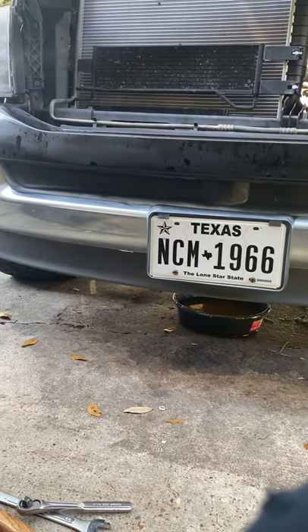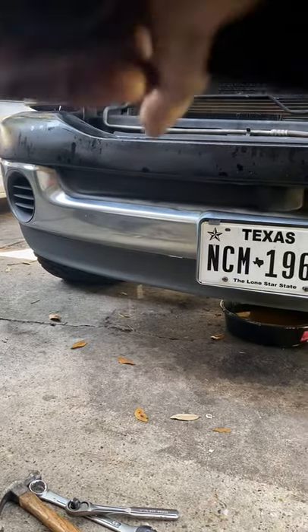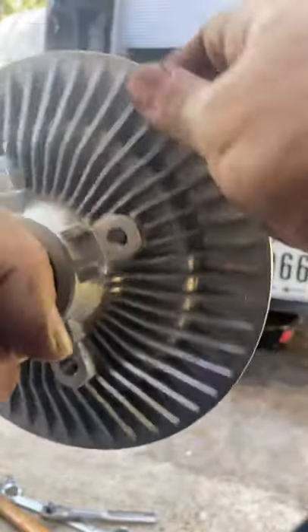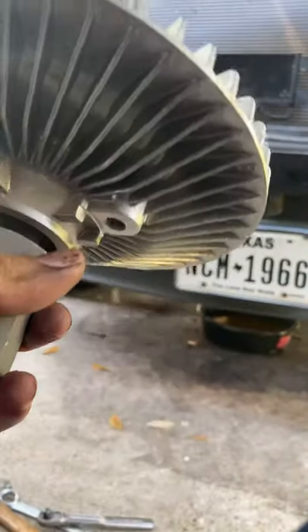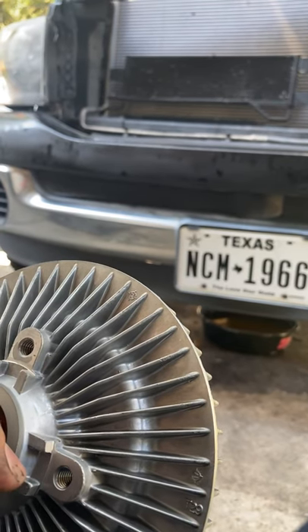It means you need to replace it. Here we have a new one without the blades. As you can see, when I try to spin it, it has resistance — that's how it's supposed to be. That's a good fan clutch right here. This is on a Dodge Ram 2006 1500.